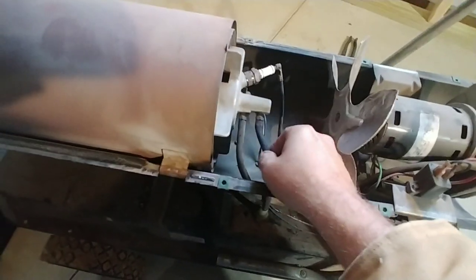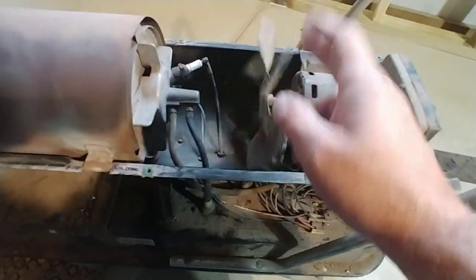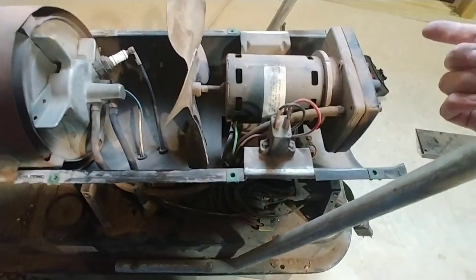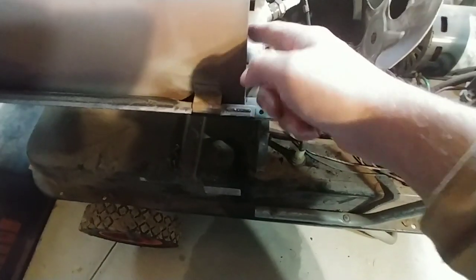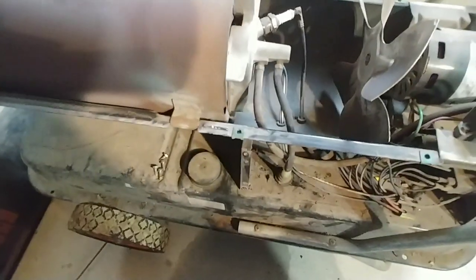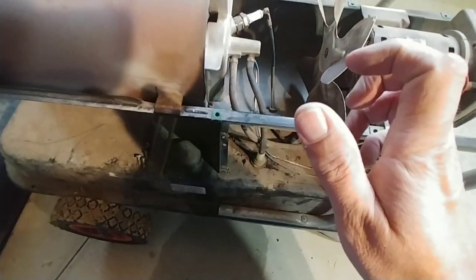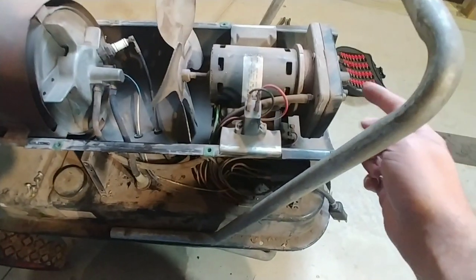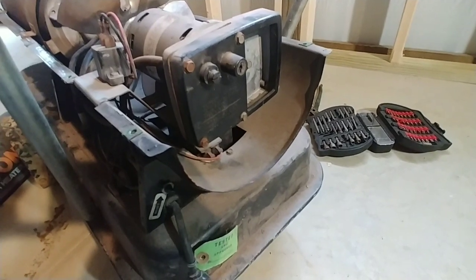The problem I'm seeing is that I'm not getting any flow through this line. You have a little pump in here — I'm going to take this apart and show you. As the fan is turning, there's like a little vacuum, or pump, inside the back of this fan motor, and what it's supposed to do is push air through to create a suction that sucks up the fuel — the kerosene — through this line. That's not what's happening. I already pulled the line out; the lines aren't plugged — I checked them and they're nice and clear.